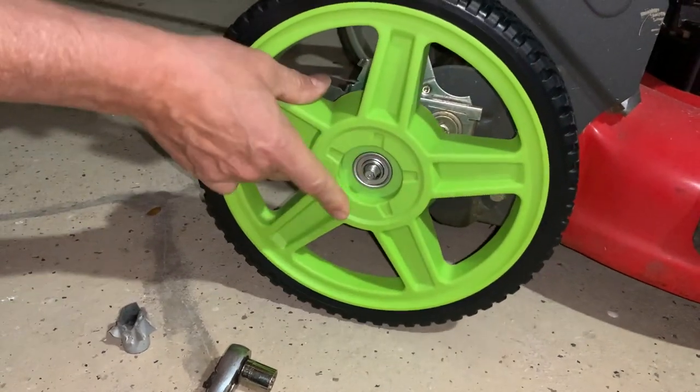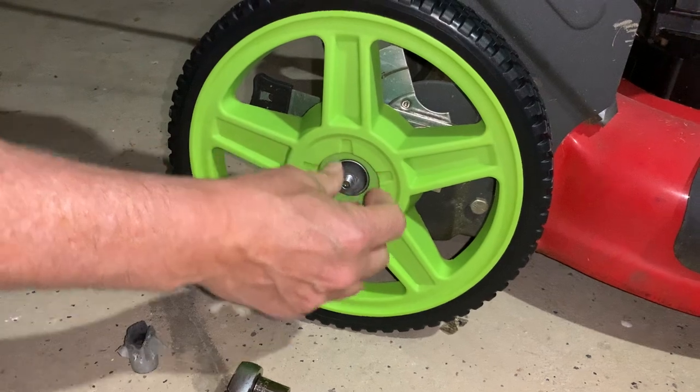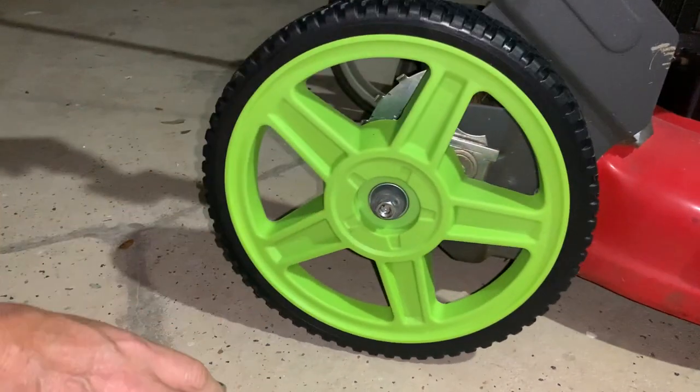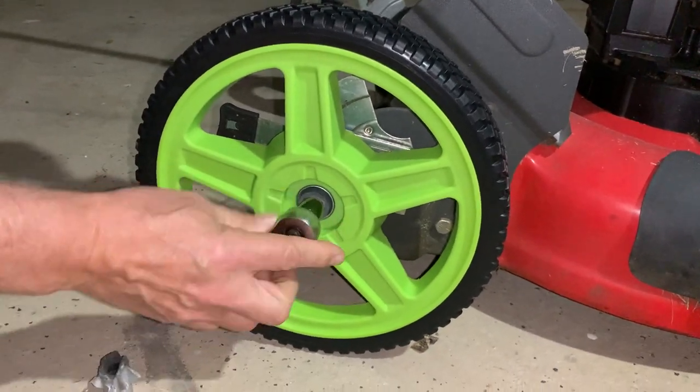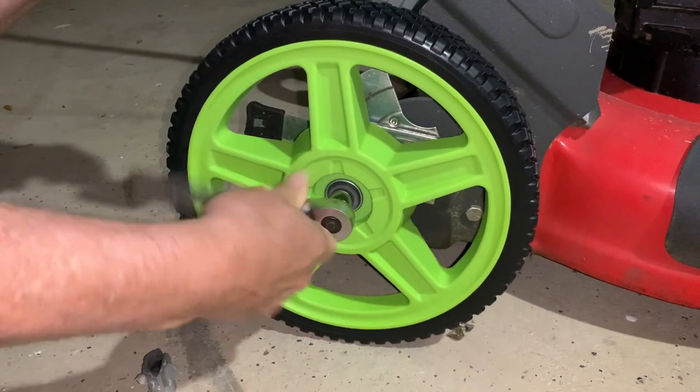Look at that — perfect fit! You can't ask for something to fit like a glove. Get out of here. Yeah, look at that. Beautiful. Back in business. So literally, it took you less than two minutes to change this wheel.